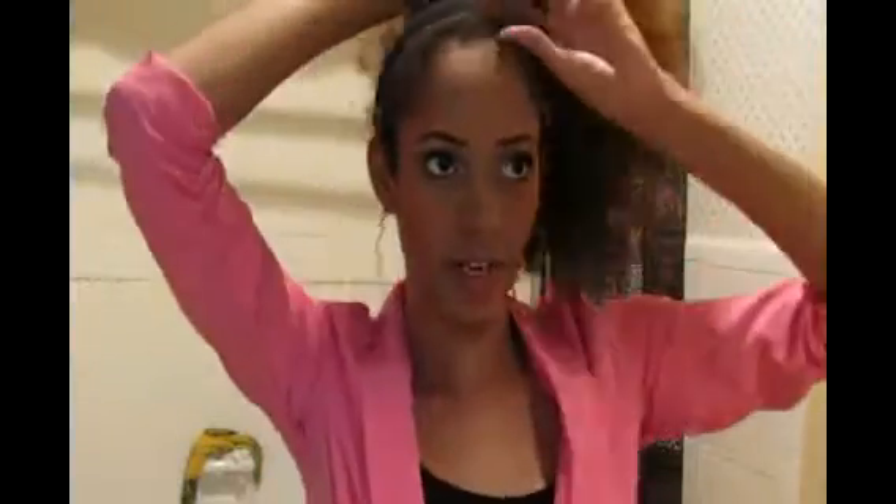I have everything adjusted the way I want it. The model has hers right in the middle of her head, but I usually put mine to the side a little bit. I'm going to leave very little hair out. I'm just going to put the comb right there where that part is, push it on, then take the comb at the back and push it on.